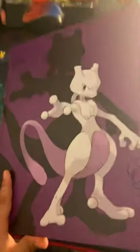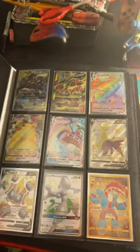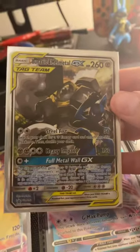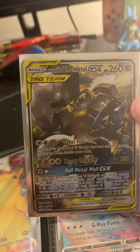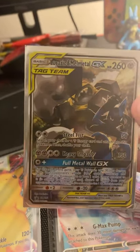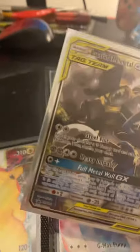Alright, let's get into the binder review. So the first ones are my number one favorites. The first one we have right here is Lucario and Melmetal GX Tag Team. I got this from a tin, and I really like this promo.